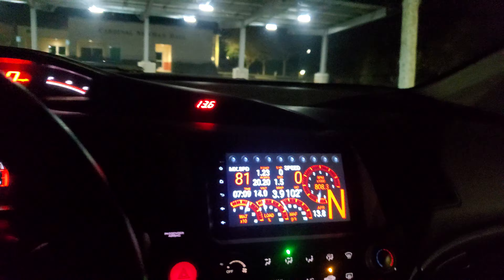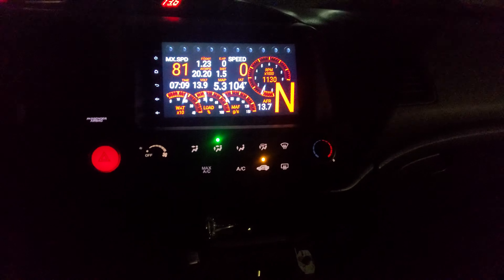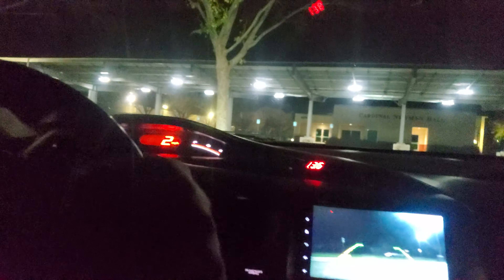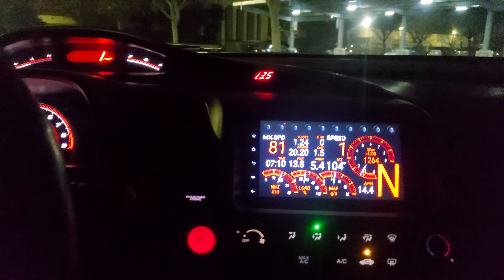And these lights here, they light up when you hit VTEC. Let's go ahead and get back on out of here. I really like it. Everything's nice and accurate.